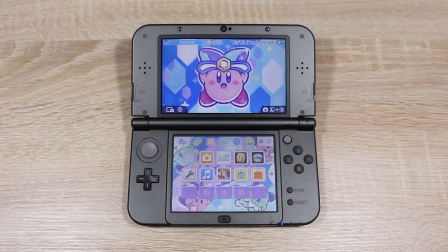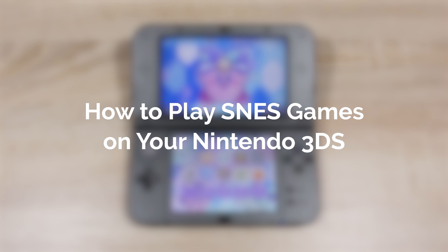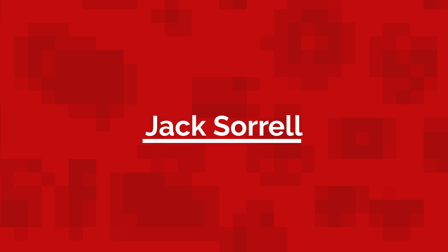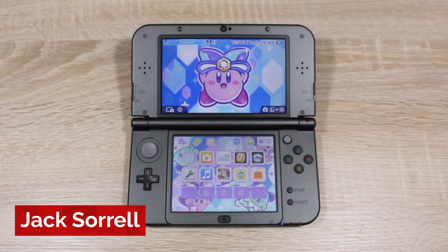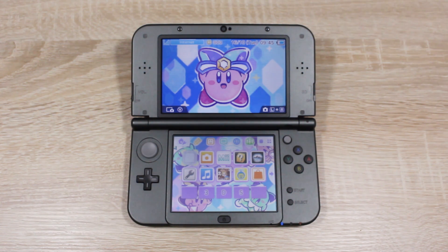Hello everyone, my name's Jacksorell and today I'm going to show you how to play SNES games on your Nintendo 3DS. In a video I made a few weeks ago where I showed you how to play NES games on your 3DS, many of you asked for a video on an SNES emulator, so it's safe to say you're looking forward to this one.